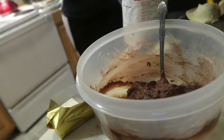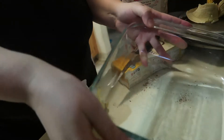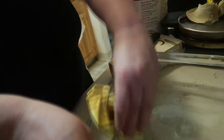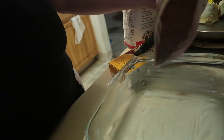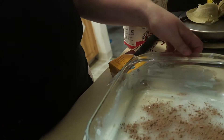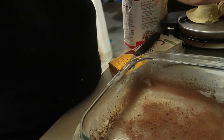There you go, and then we mix it all together. Now that we've got that out of the way, we're gonna get the pan and grease it — using the cocoa powder as a coating. I don't really know if I needed to do that, but now we're gonna put the mixture in.